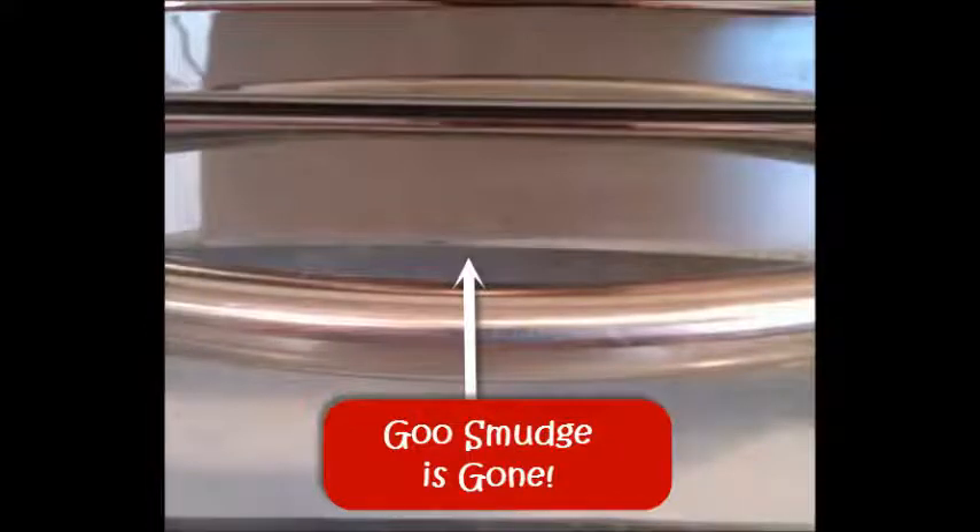Voila! The Pinterest tip worked. The smudge was gone. I used some of the Stainless Steel Cleaner to shine it up. Thanks to Pinterest, I saved money since I didn't have to buy Goo Gone.